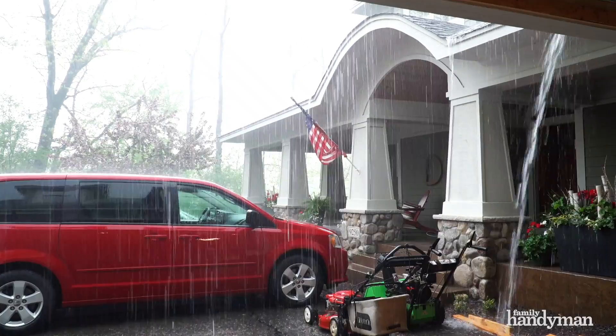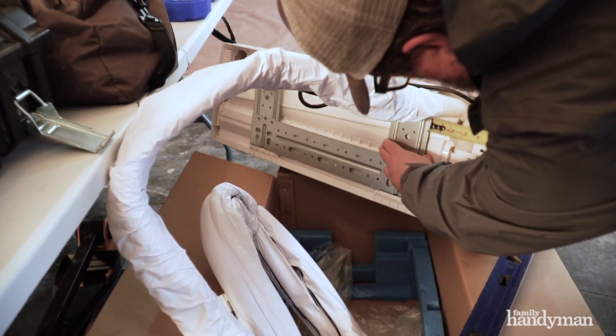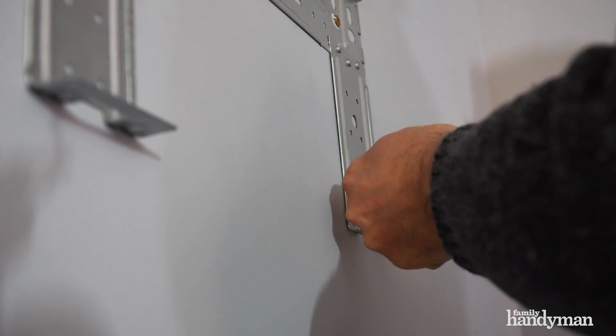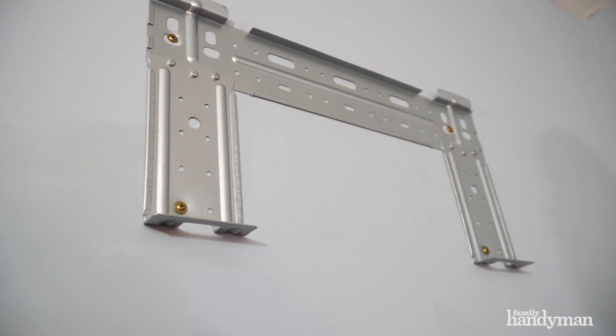I've got some helpers today so it should go pretty quick. Let's get started. Installing this mini split system from Climate Right is pretty simple. We start by positioning the bracket on the wall, leveling it, and attaching it to the studs using screws or drywall anchors.